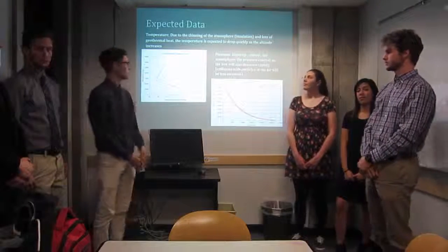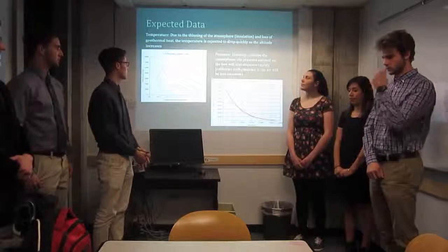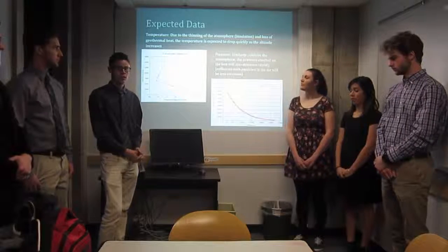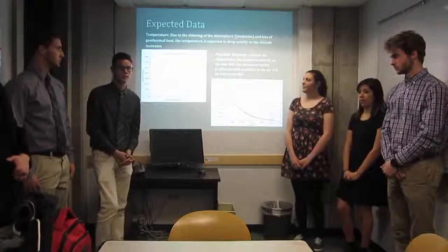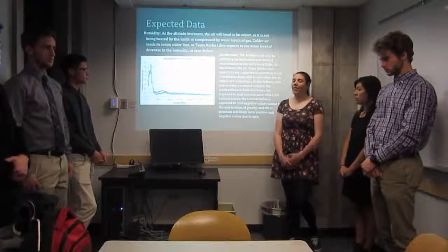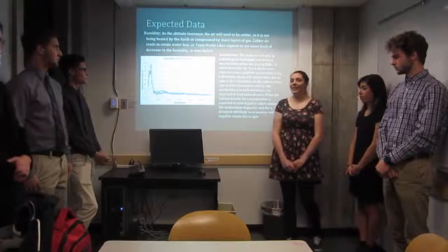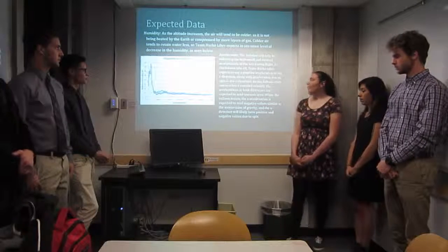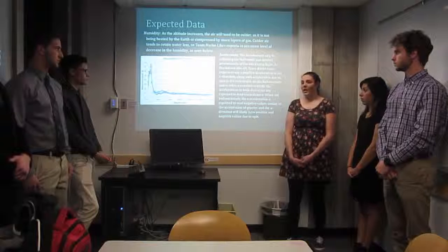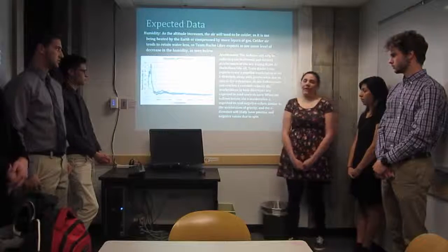As for our expected data, we expect temperature to drop as we increase in altitude, due to the thinning of the atmosphere and the loss of geothermal heat. We also expect pressure to drop similarly and rapidly as we increase in altitude. For humidity, as altitude increases, temperature decreases and colder air retains less moisture, so we expect humidity to decrease. As for acceleration, as the balloon rises we expect positive acceleration in the Z direction with acceleration in the X direction due to spinning, and after the balloon bursts we expect negative Z acceleration and again spinning in the X direction.